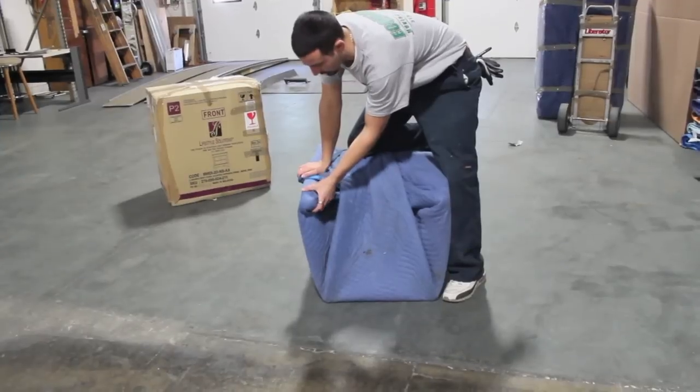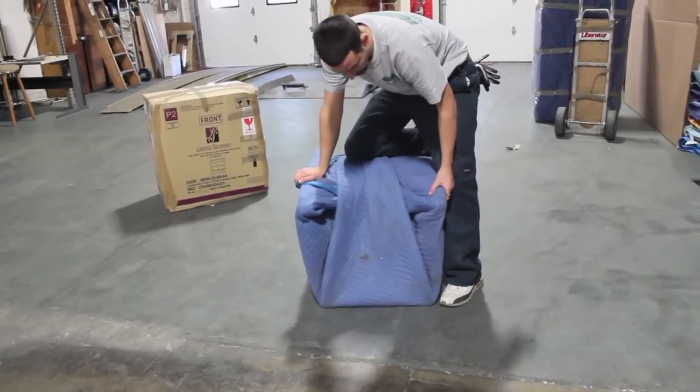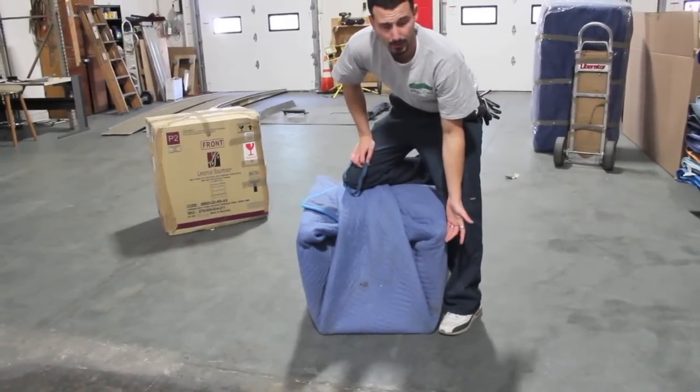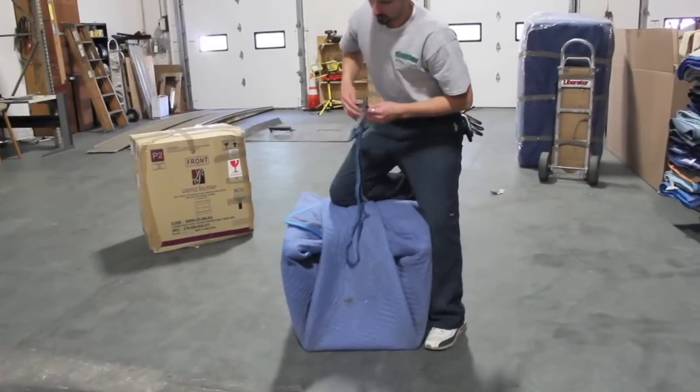Now this piece has wheels on it, which is just fine. The other thing with pad wrapping these items prior to loading is they hold the wheels in. Sometimes these wheels pop right out, so when you're able to pad wrap it prior, it keeps the wheels in.